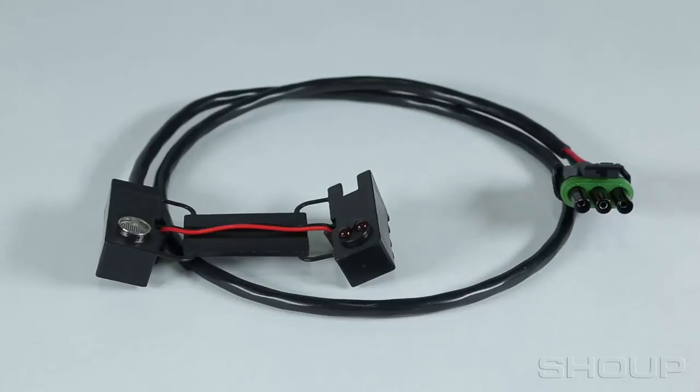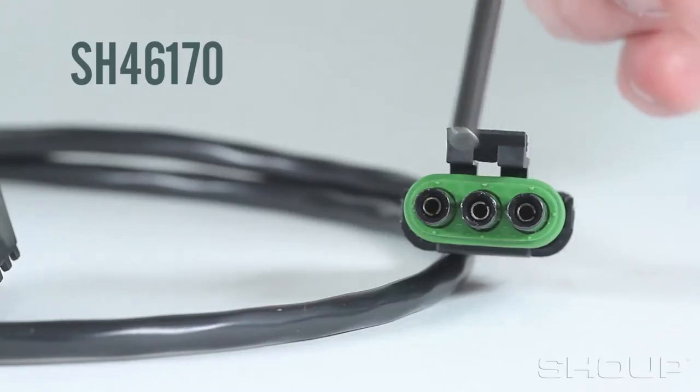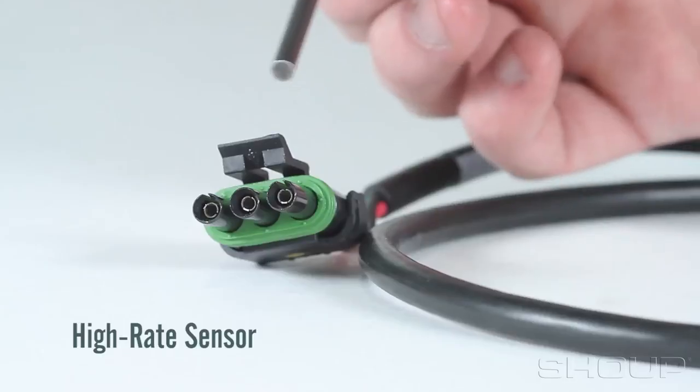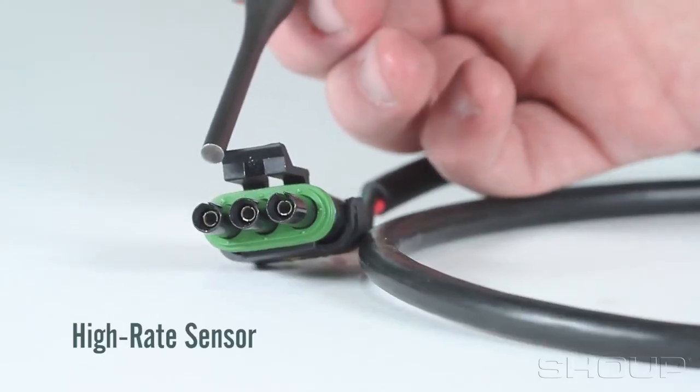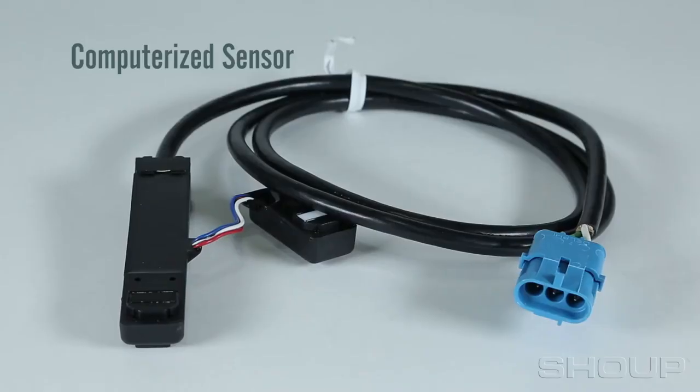The third and most current standard-rate sensor is the SH46170. It has a three-pin weatherpack connection. Shoop also has a high-rate style sensor, which uses the same three-pin weatherpack plug as the SH46170 standard-rate sensor.